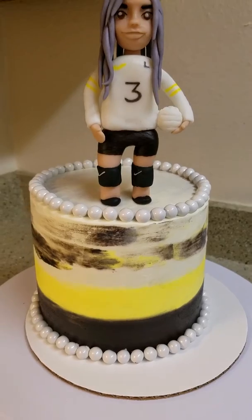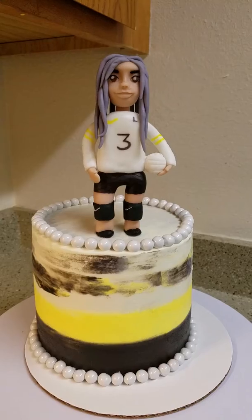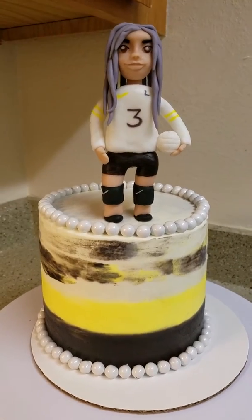So let me know what you guys think. It's a small six inch cake. Thanks for tuning in, guys.